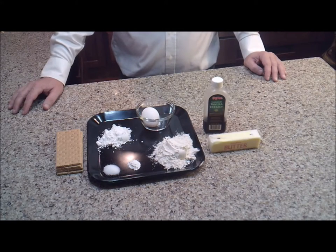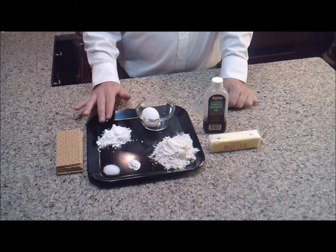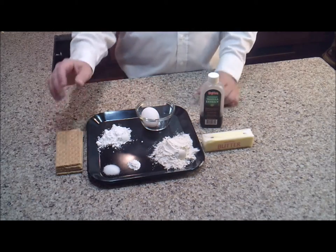Let's go ahead and get these started. The ingredients we're going to need to make our fish fingers are: flour, baking powder, salt, powdered sugar, egg, butter, vanilla, and graham crackers.